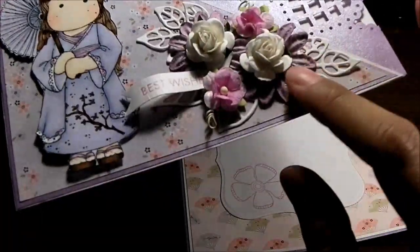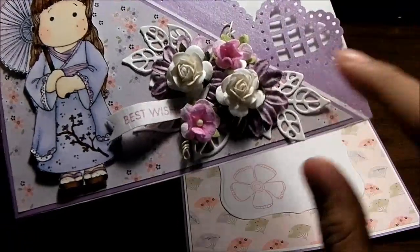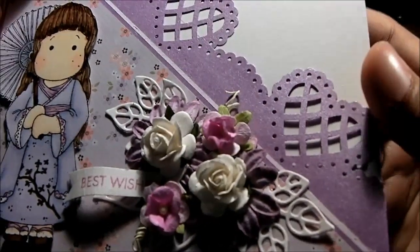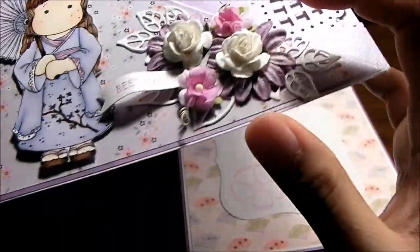Since I have limited colors for my flowers, I layered them using purple Prima flowers — just the regular Prima flowers. And the stem here I just curled it.